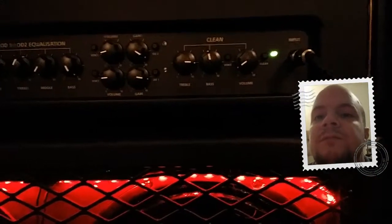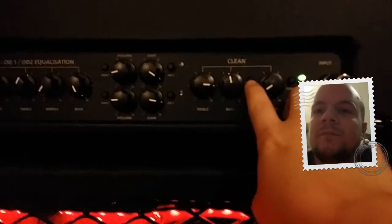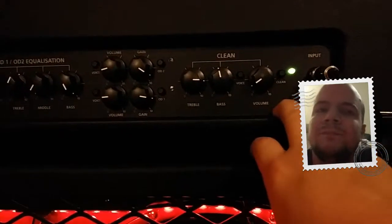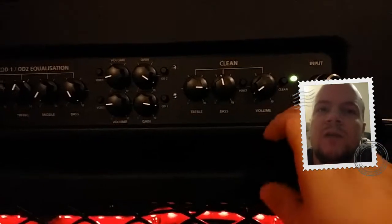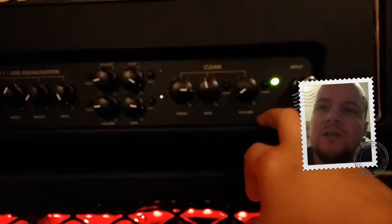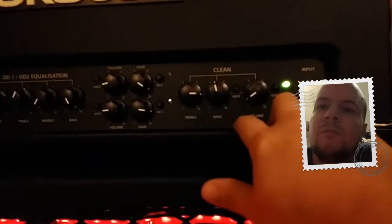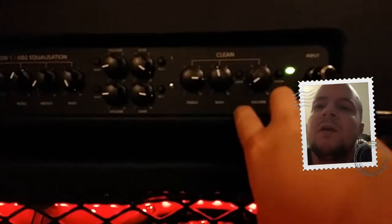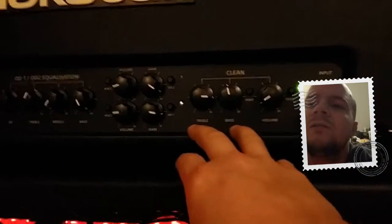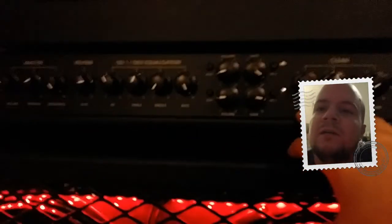You start with your clean channel. With each channel you have a voicing button. With it out, you get a boutique sound — if you crank the volume and keep the master volume down, you can actually get some crunch out of the channel for blues and stuff like that. If you push the voicing in, it gives you a more modern clean tone. With this I found it a little weird, but all you get is a treble and a bass — but honestly, that's all you really need.